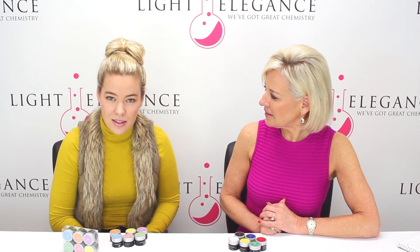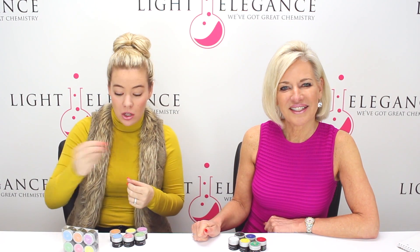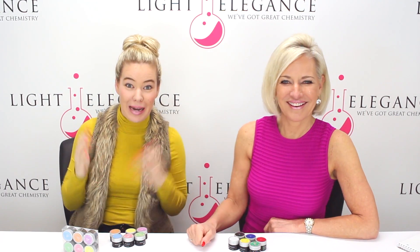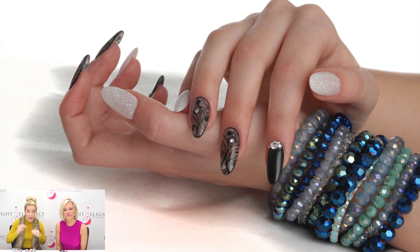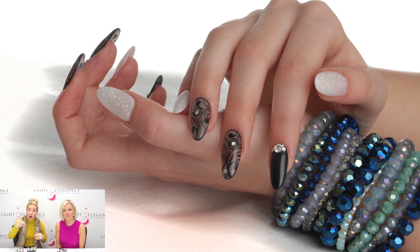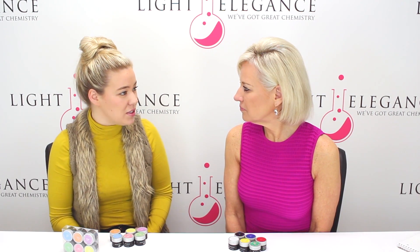You can do stained glass. One of our wonderful distributors in Belgium, Ruth, she always cuts the paints with one step. She'll do a dollop of one step and put a little bit of black paint in it and mix it. The great thing about it is you can add as much or as little black as you want, depending on how see-through you want it to be. She might do an overlay with the stained glass black and then do some nice sharp lines over the top without it being cut. There are lots of different things you can do.